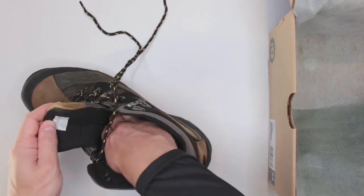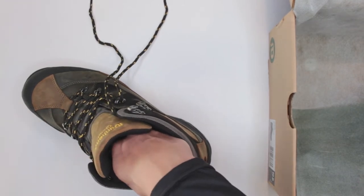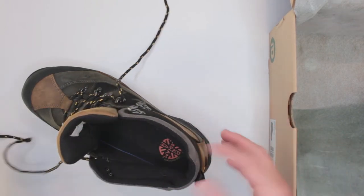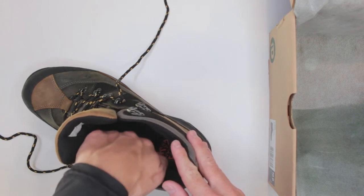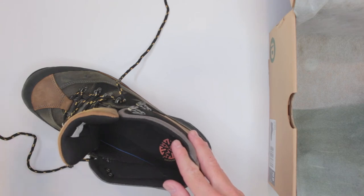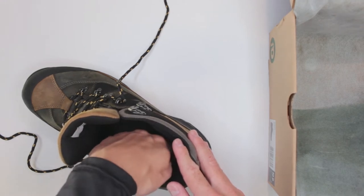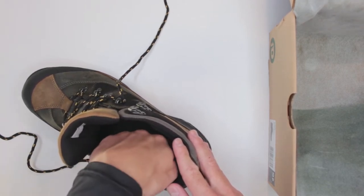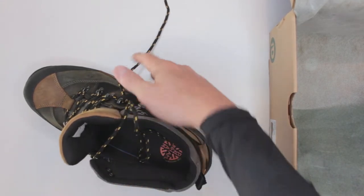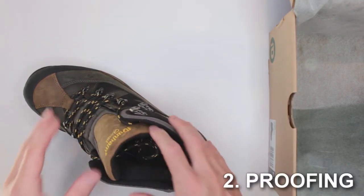On comfort I'd give these boots a solid 8 out of 10. The inner sole is pretty soft and good, but not quite as good as Ortho Light, which is a little bit superior — still jelly but more firm. This one is a bit too soft, so over time you might start getting some stress on your foot.